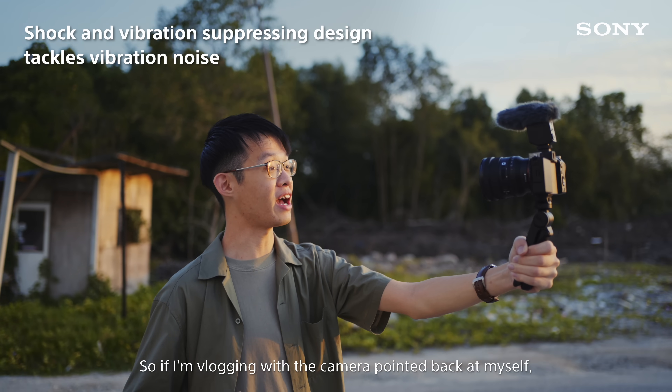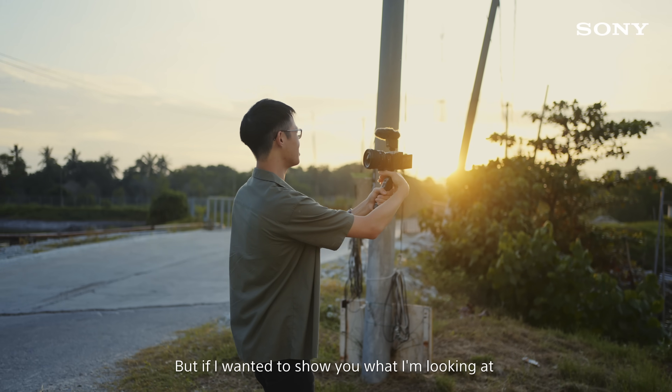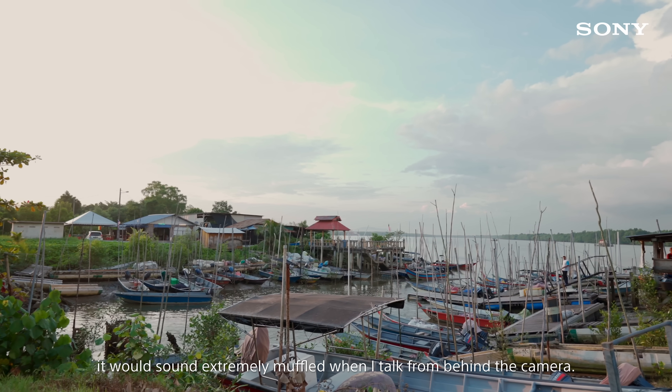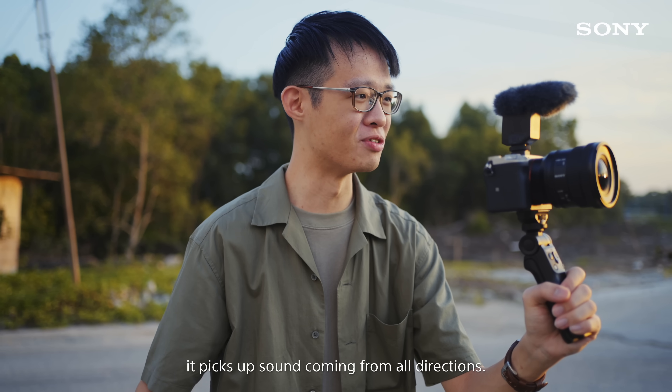So if I'm vlogging with the camera pointed back at myself, both uni and super directional will give me crystal clear dialogue. But if I wanted to show you what I'm looking at, it would sound extremely muffled when I talk from behind the camera. This is when omni-directional literally has your back, because it picks up sound coming from all directions.